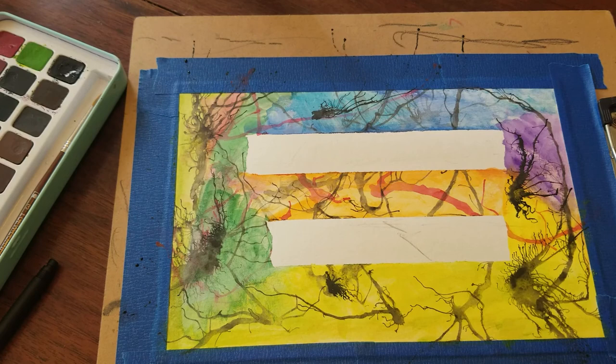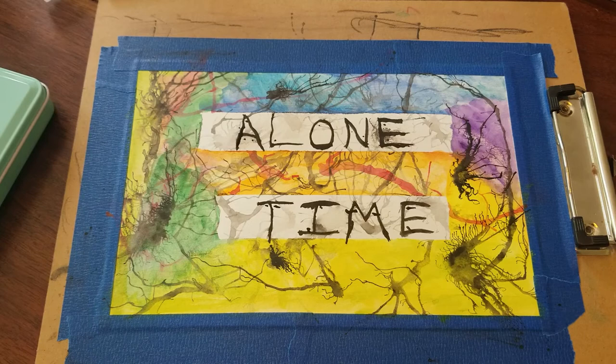I've gone ahead and removed the tape and in doing so I made a smudge already, so remember that it doesn't need to be perfect. Now I'm going to write my message. Here is my sign with the words 'alone time.' I will hang this on my door so that my family knows I need some alone time to reflect on life — and or play a video game.